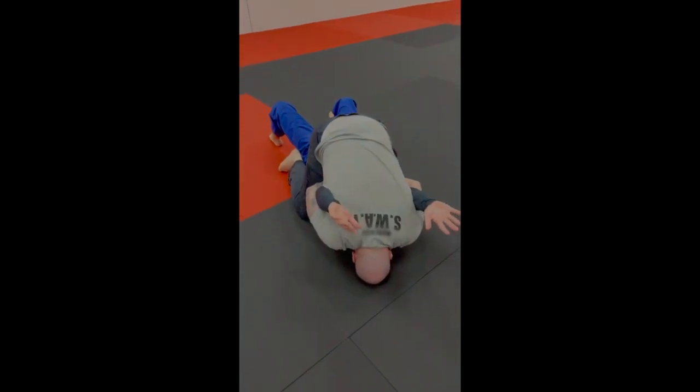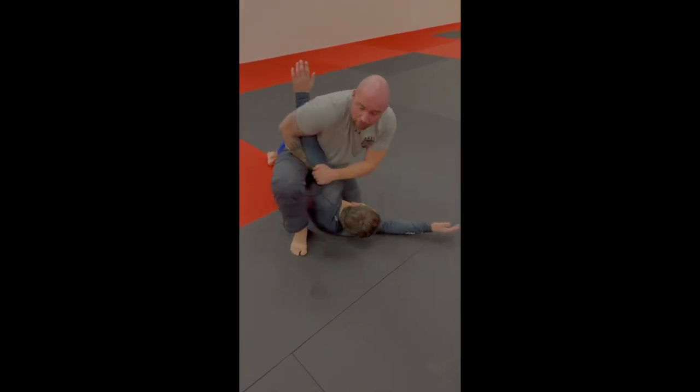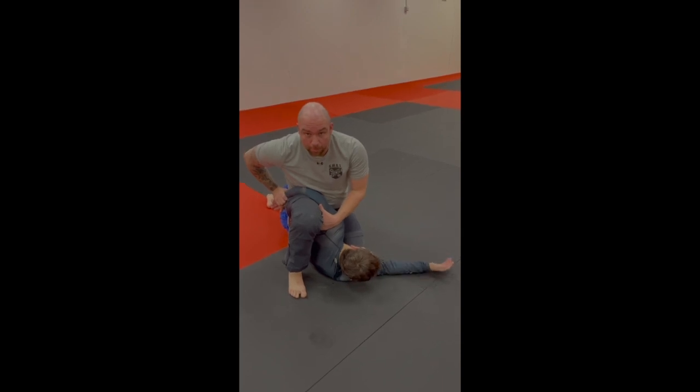Now you're going to control those arms. From here, you can plant, keep one controlled, step that foot up, and slide to that wrist. Now you can set yourself up for a good position to start working on some handcuffs.